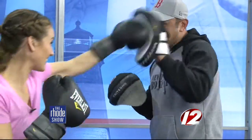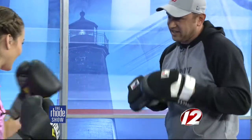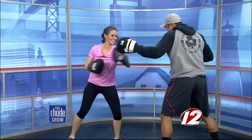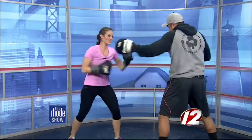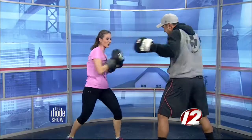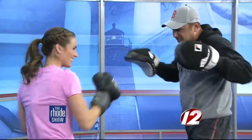Left, right, left hook. And again — left, right, left hook. And again. Oh yeah, that's it. Five more. This is good. For me, working out is a big stress reliever. One more.